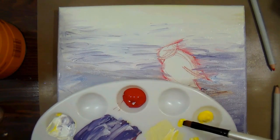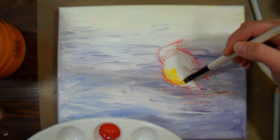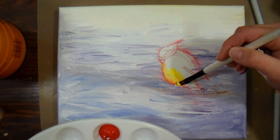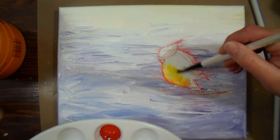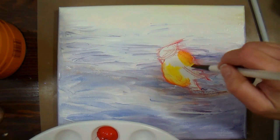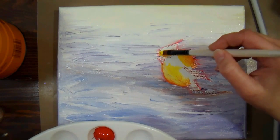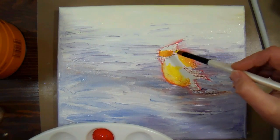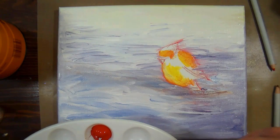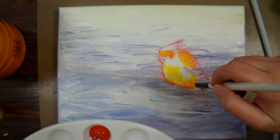Now we're gonna start painting the bird. I'm loading up my flat brush with some yellow paint — notice how I only have paint on the tips of the bristles. I try not to get my paint more than halfway up my bristles so I don't end up getting paint into the ferrule, because once the paint touches that metal piece that holds the bristles, that's when you end up with trouble. What I'm doing here is adding yellow to the highlight areas of my bird — on the belly, the shoulder, and also kind of on the forehead. By putting this yellow in now, I'm gonna be able to blend into it and I'll have lighter and brighter areas.